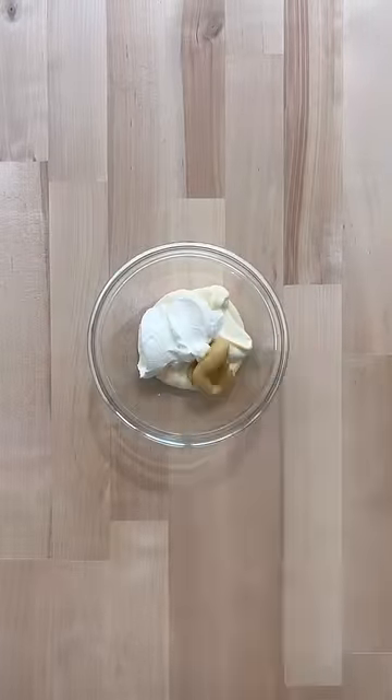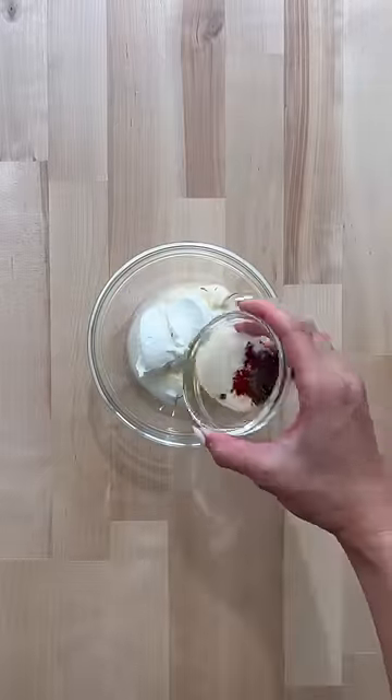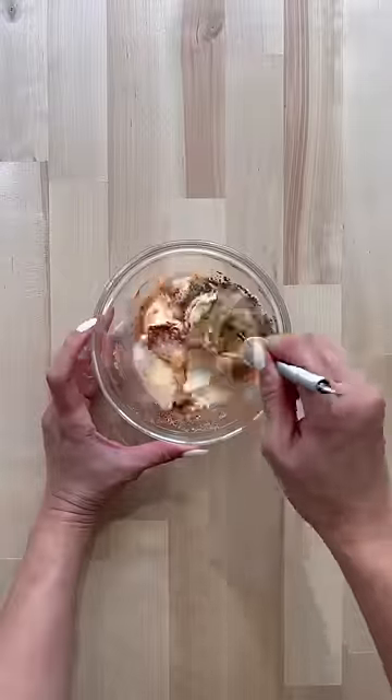For the dressing, I like a combination of mayo and Greek yogurt, some Dijon mustard, a splash of pickle juice, and some seasoning to taste.